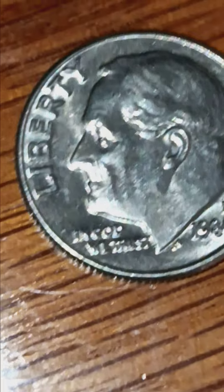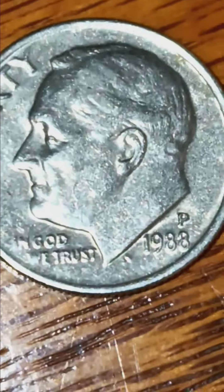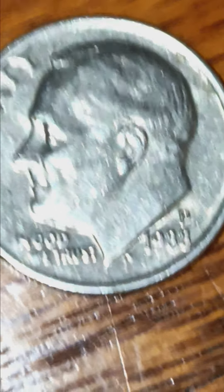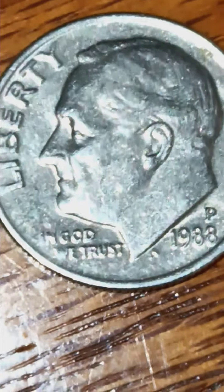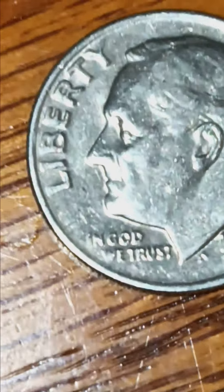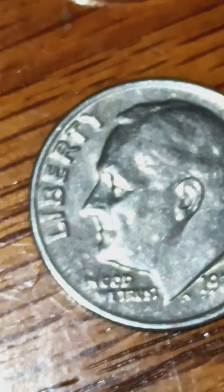There was an eyelash on the coin - it's a 1986 Denver in beautiful condition with doubling on it. Then a 1988 Philadelphia mint mark, and in 'In God We Trust' got some issues there with some doubling. You can see the Liberty with almost your bare eye - the doubling there.